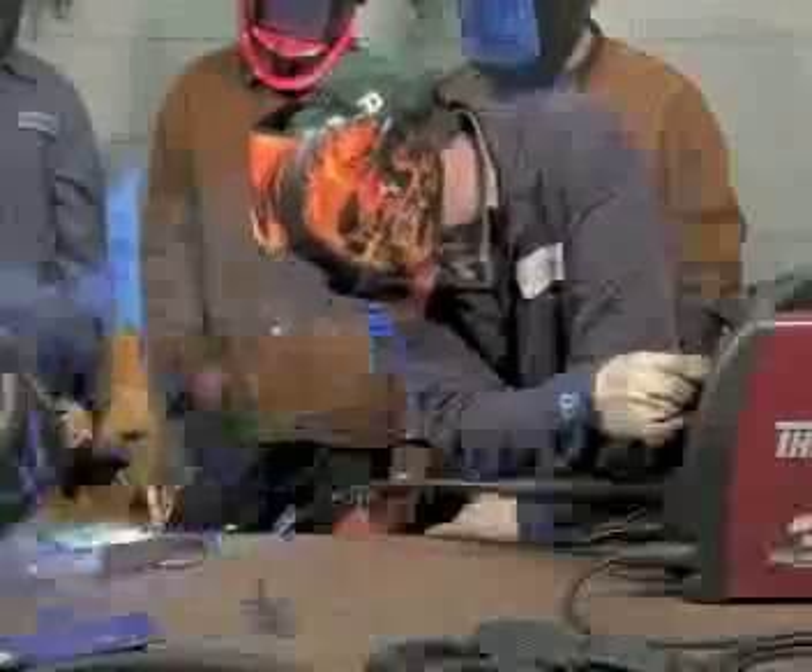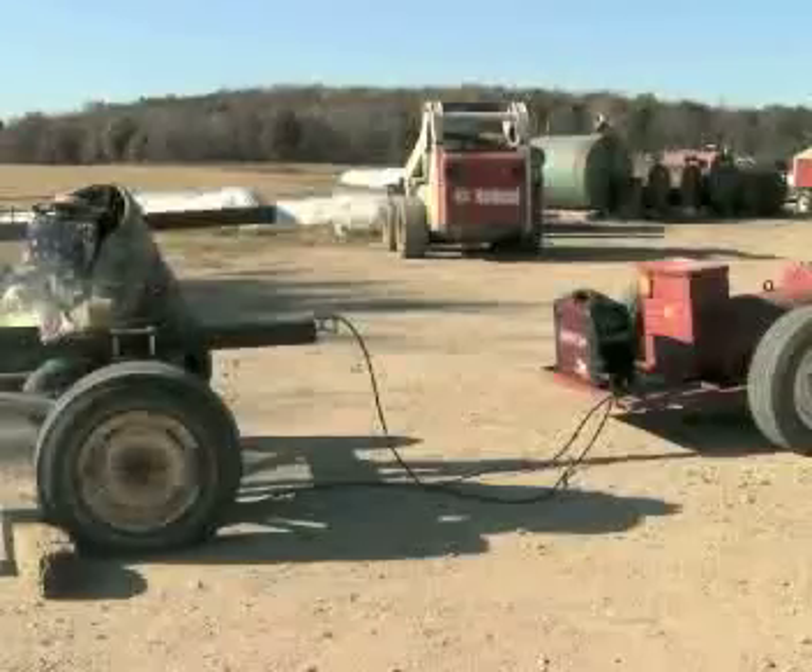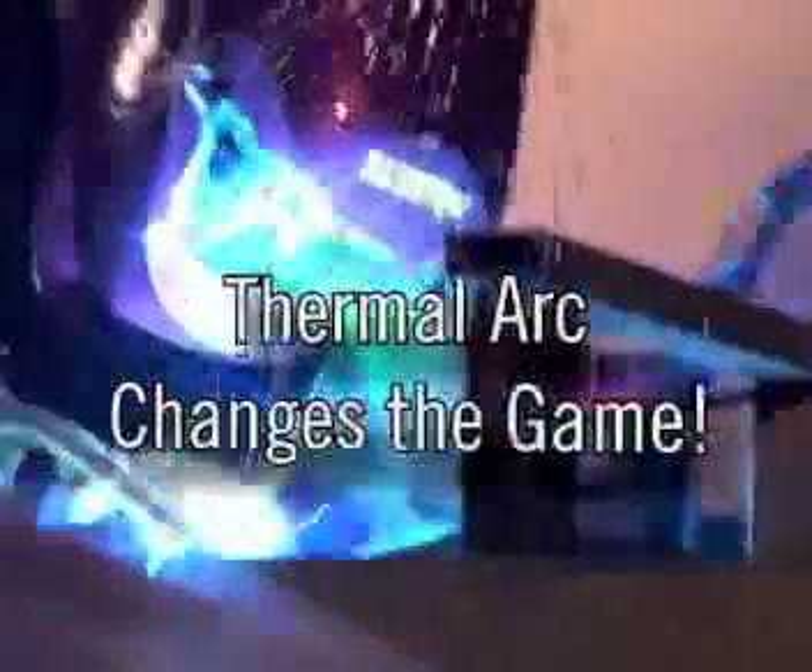With a 3-in-1, you choose the process. You choose the place. You have the power to take on hundreds of welding projects. No doubt about it — ThermalArk has changed the game.